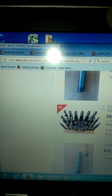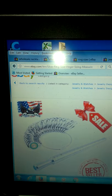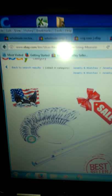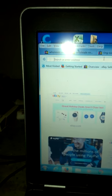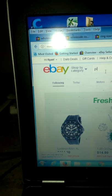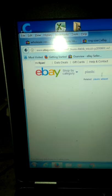They might cost a little bit more, but it's well worth it in the long run because you're going to be working with these a lot. You'll also need a metal ring finger sizer — that's what you put the ring on and beat it with a hammer. You're also going to need a hammer; I believe it's a plastic tip hammer.